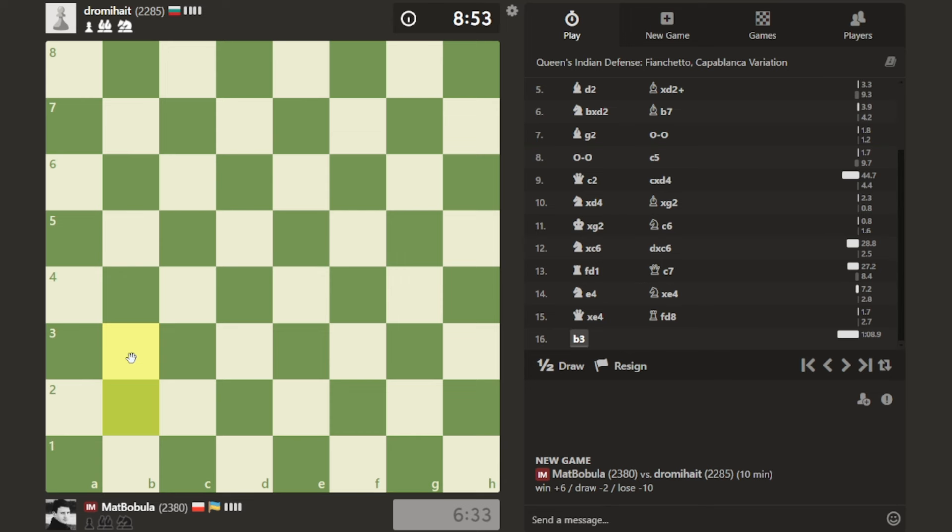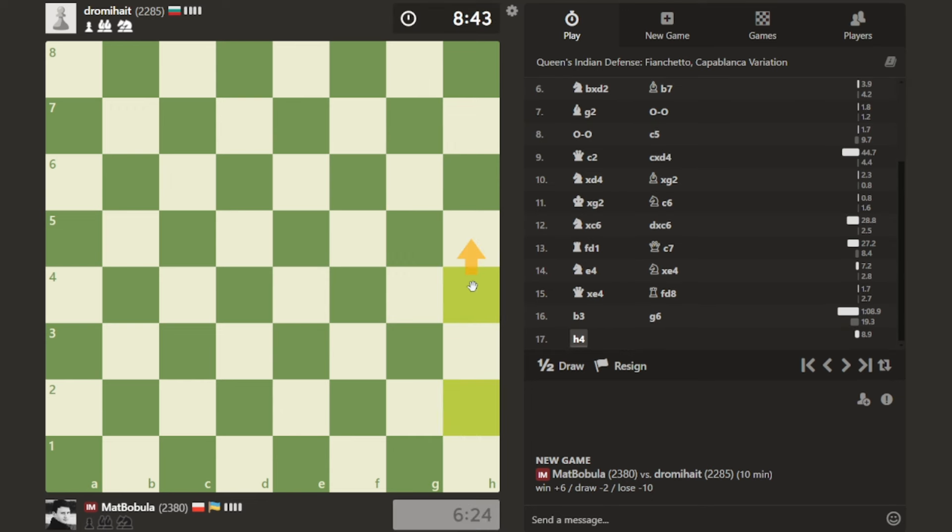Let's just play b3 and see what opponent does - try to focus on improving your position. Opponent plays g6. The idea of g6 is probably to create a safe spot for the king. There's no back rank issue now. Let's play h4 - in some variations I can go h5, but of course opponent answers with h5 trying to block it.